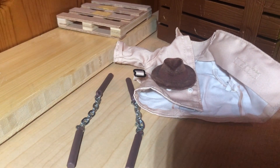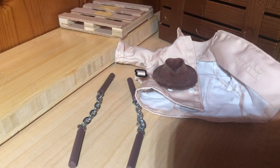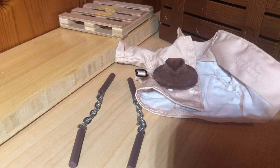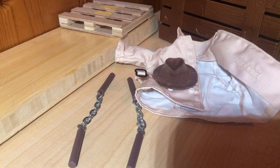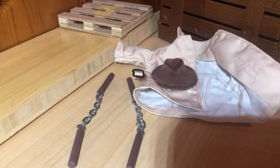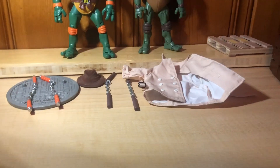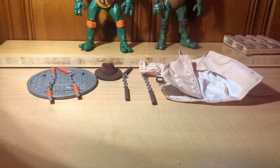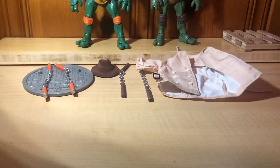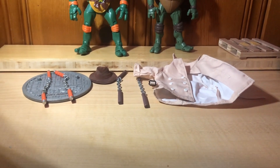Then we have the Ninja Elite Mikey from the 1990 Movie. He just has his nunchucks, which do not have paint rub because they're just black. In the movie he had strings instead of chains, but I do think the chains are better. The original one had a display base but this one does not, which is kind of weird. And then he has a nice flocked fedora and a trench coat, which Mikey did not use, but I still like it because you can put it on other figures. For accessories, I'm going to have to go with the 1990 one because it has way more to offer — the nunchucks don't have paint rub, and the trench coat and hat are nice.